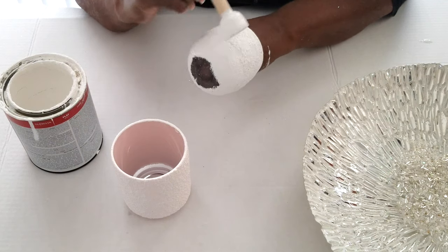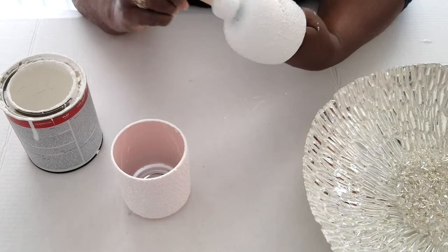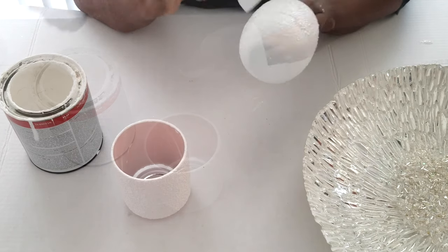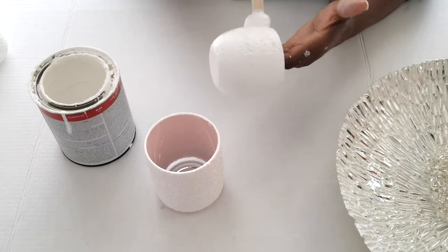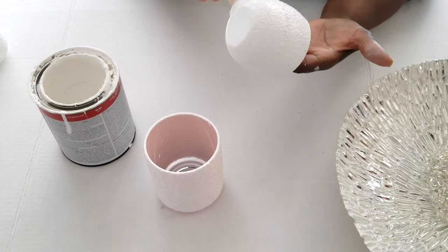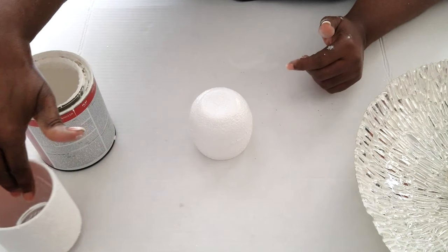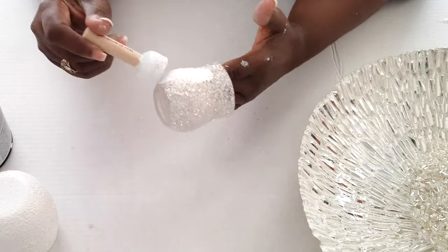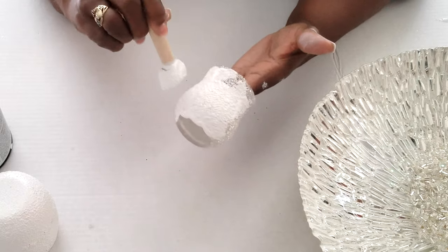If you want to see the reflection of the light through the candle, then leave the very bottom of your candle open. On the baby candle, we will leave it open to show you the difference. At the end, you'll see the reflection of the light through the baby candle.